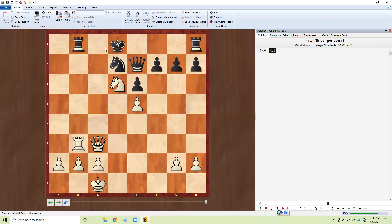Number eleven. Check, double check, he goes in, take away the rook, he takes — move the defender — queen c8, mate.